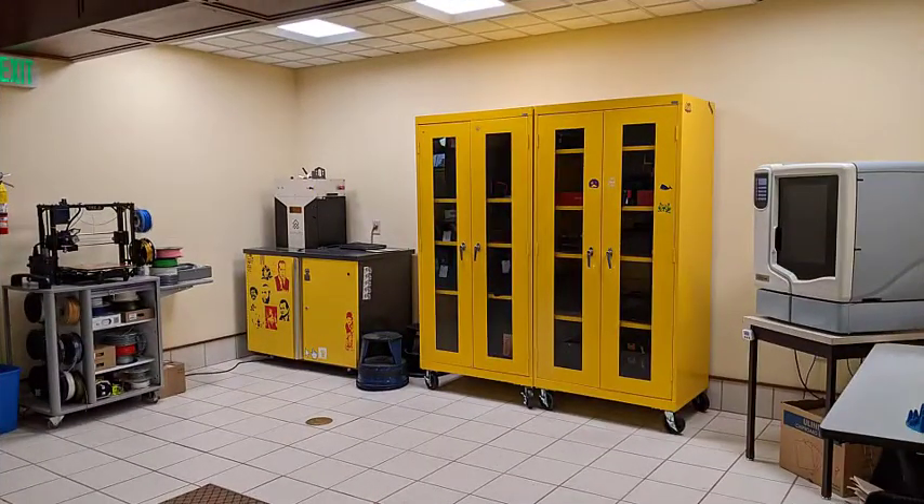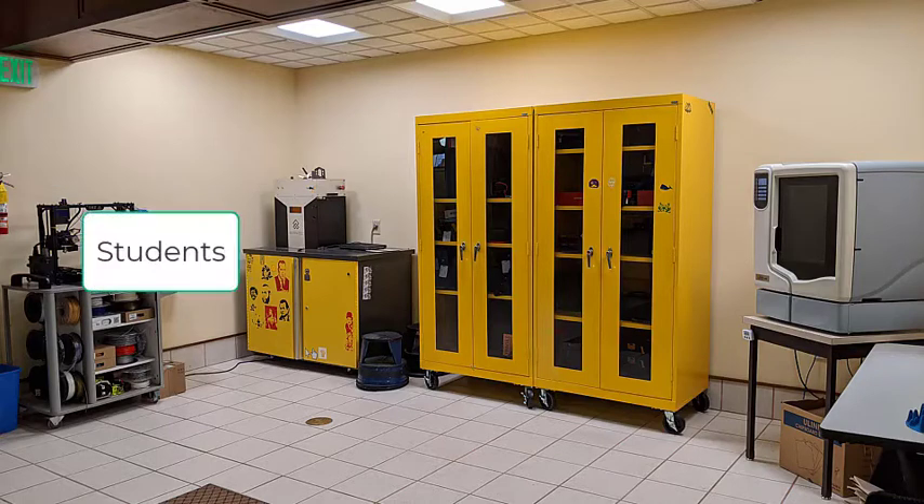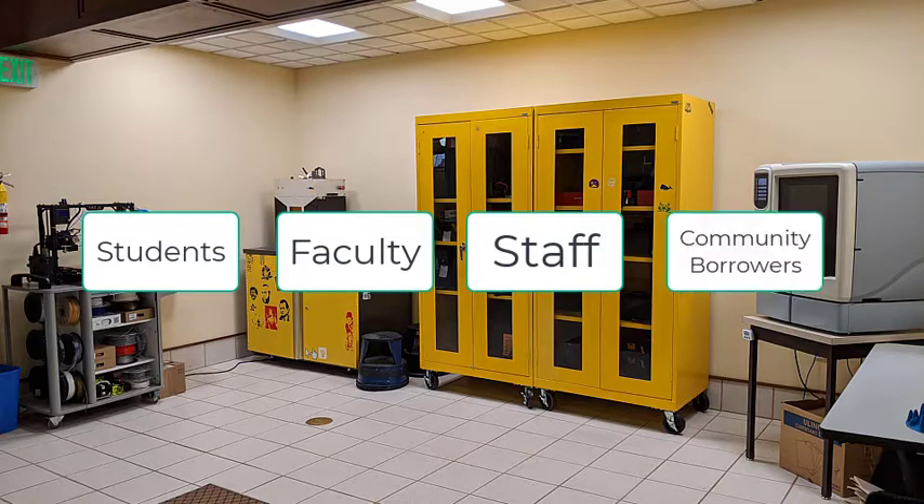The Dalimer Library Makerspace has three 3D printers available: the Lulzbot TAS-5, Stratasys Uprint SE Plus, and the Sintratech. University students, faculty, staff members, and community borrowers have access to use these printers.